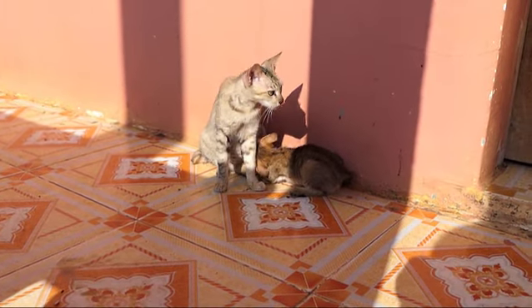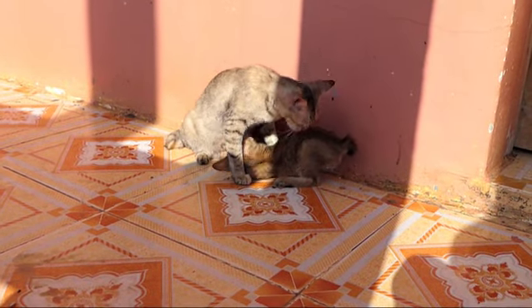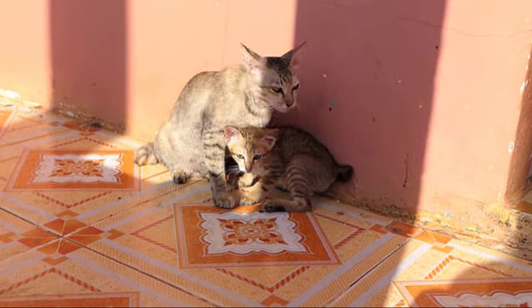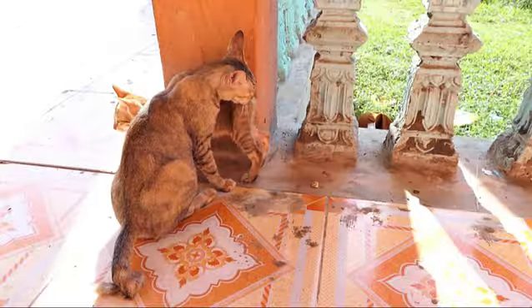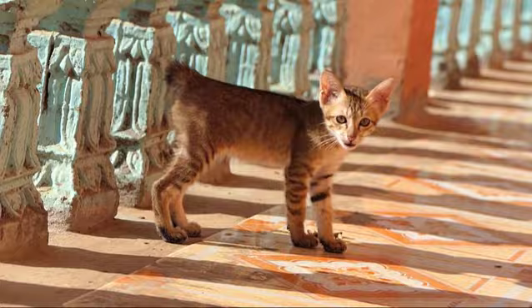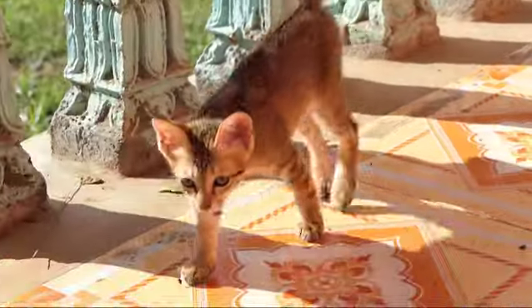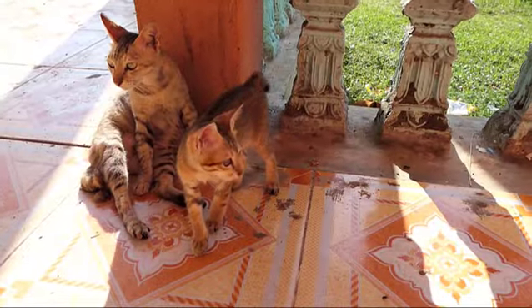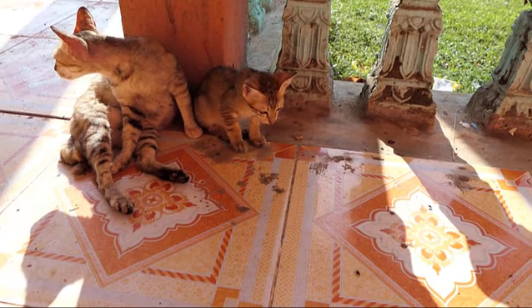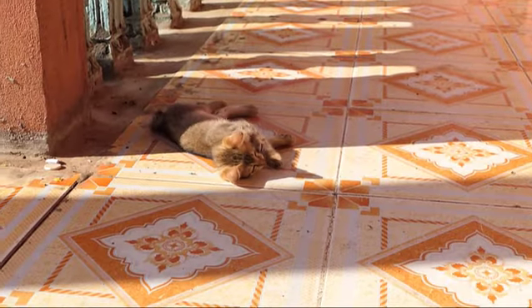I'm going to take a look at the front of the car. I'm going to go ahead and put it in the water.